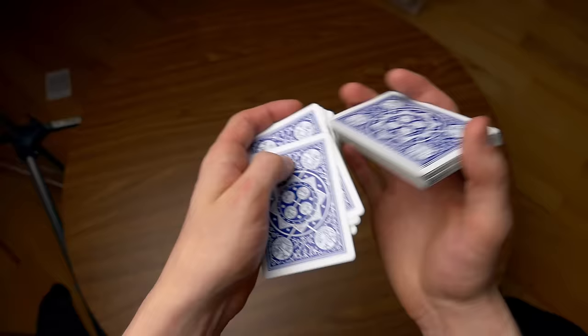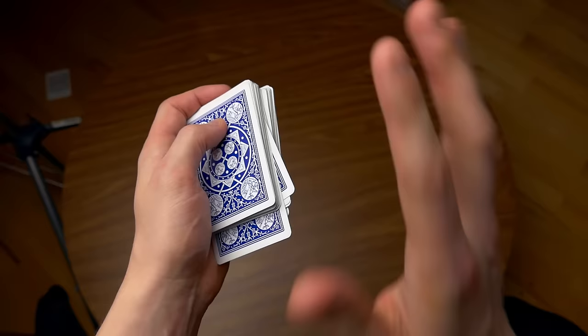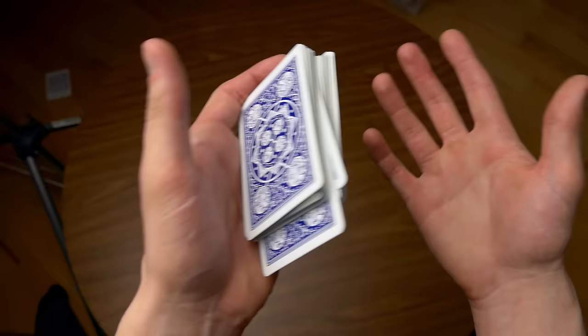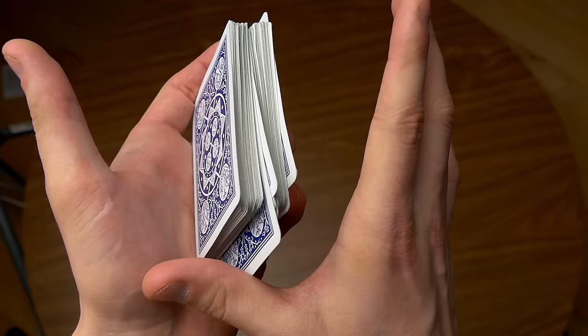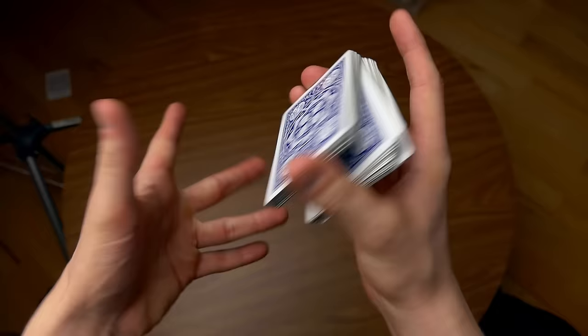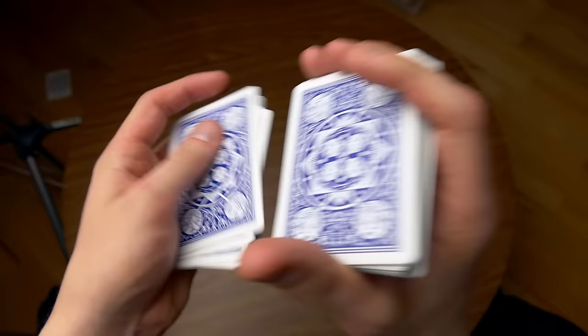The sixth card is outjogged — or injogged, whatever you want to call it. Then the remaining part of the deck goes on top. From this angle you are going to flash, but if you do flash, it really doesn't matter to the spectator because they just think you are shuffling the deck. Now your thumb is going to go down, you're going to get a break above that card, take the top portion, and count to six once again: one, two, three, four, five, six — and drop the rest on top.